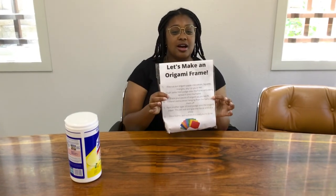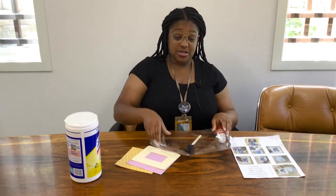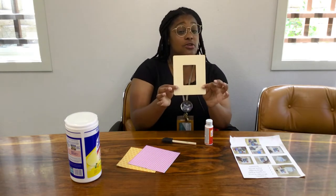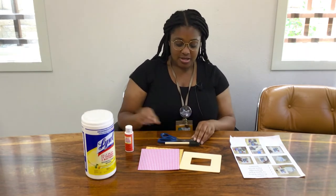Next let's do an origami frame. This one's going to be really easy. All you need is your wooden frame, some Mod Podge, a paintbrush, origami paper, scissors, and of course some wipes just in case you get a little stickiness. Let's go ahead and start. We have several different colors you can choose from. Cut them however you want — for example I'm just going to do a few straight colors.